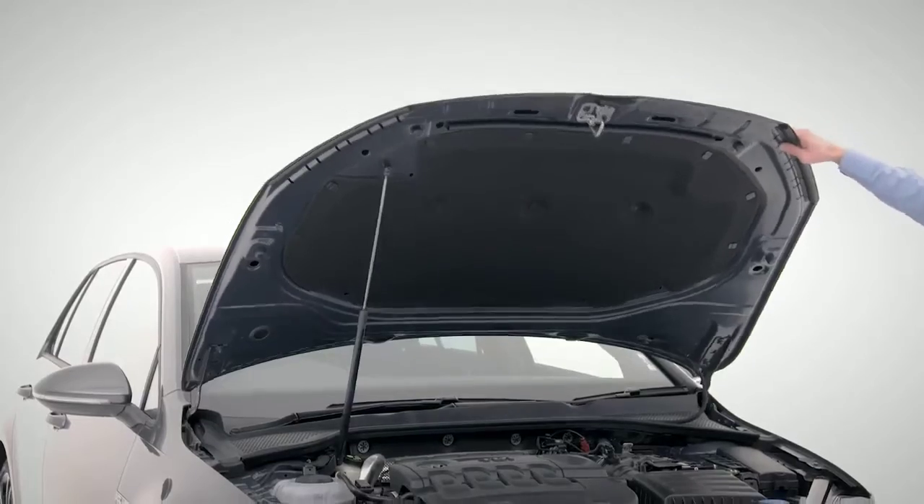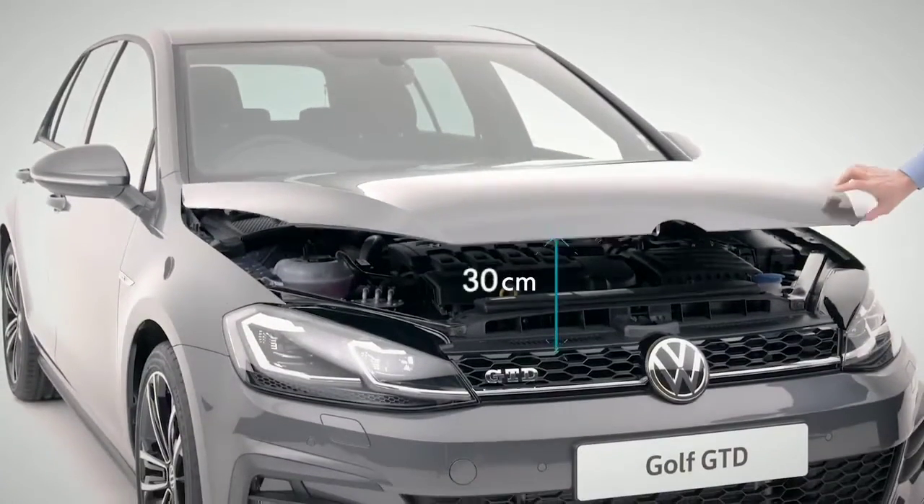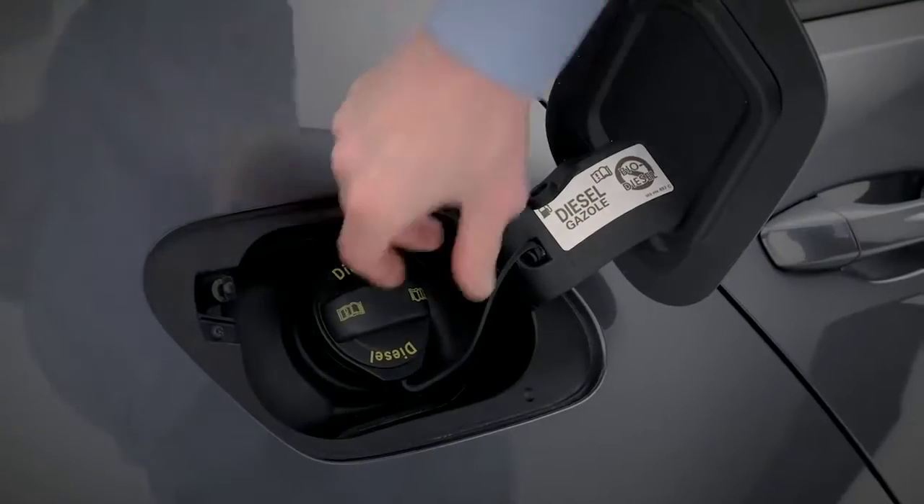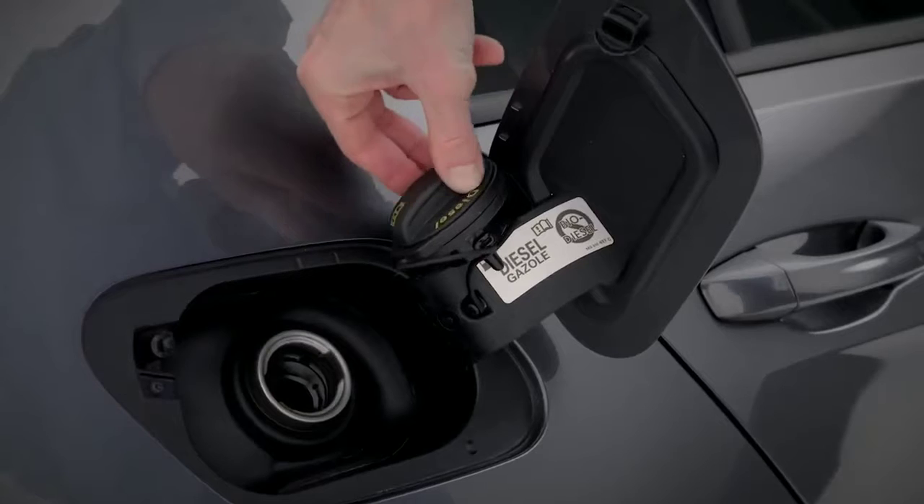To close the bonnet, simply drop it from a height of 30 centimetres. When you need to refuel your GTD, simply press the tank flap button inwards, unscrew the cap and place it here.